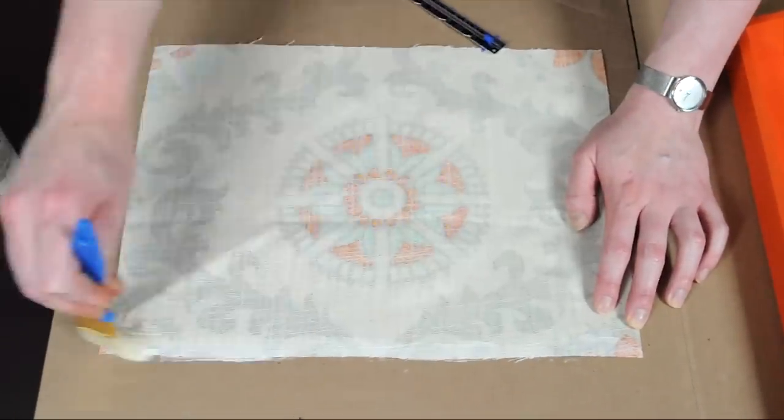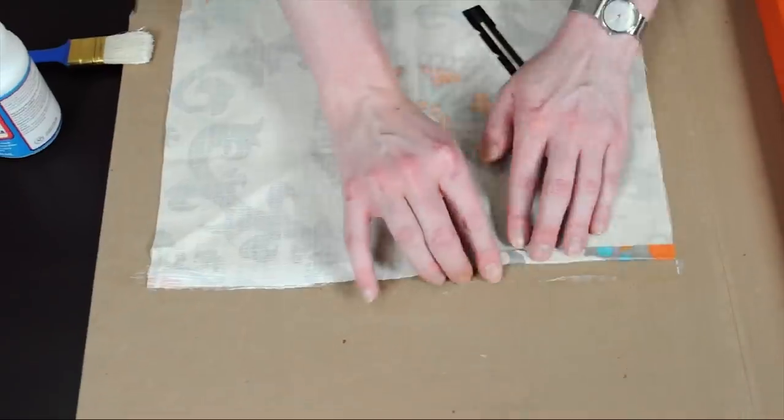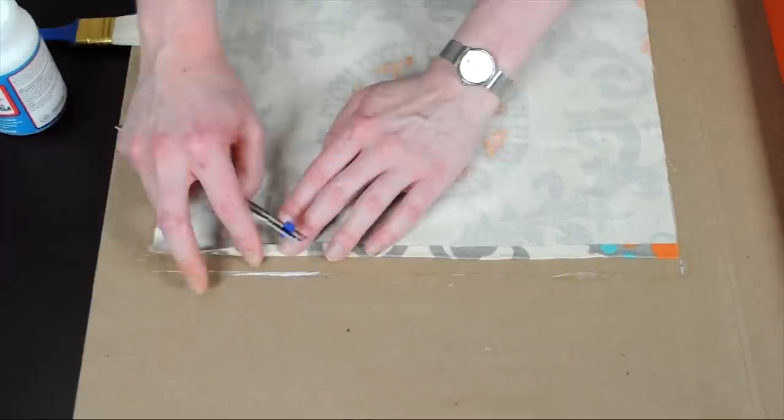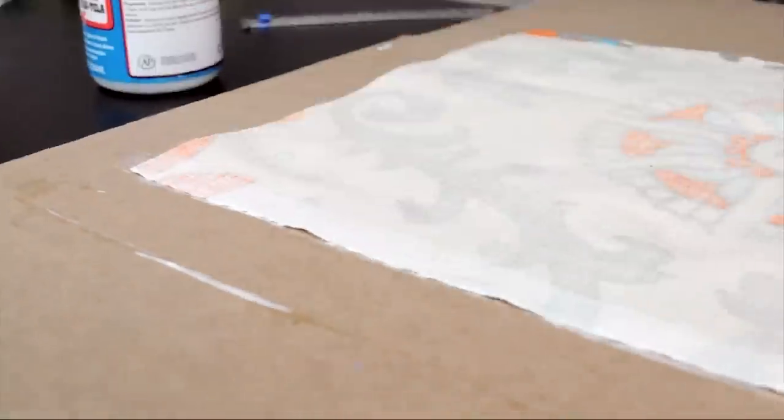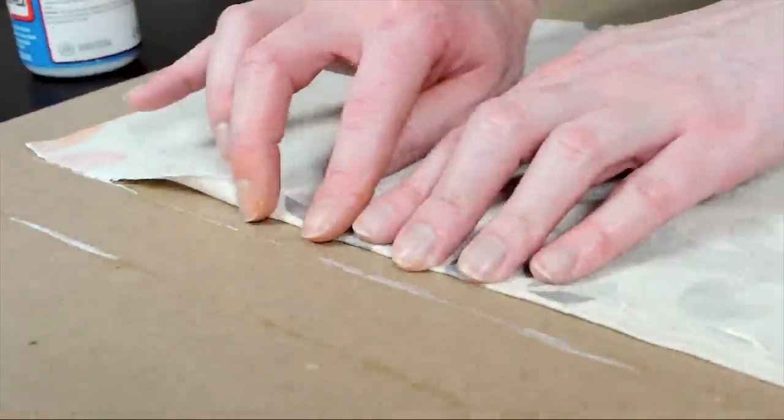With my Mod Podge, I'm going to brush along the edges and then fold it over about three-eighths of an inch and repeat for the other sides. You'll have a little time to adjust it before it dries.